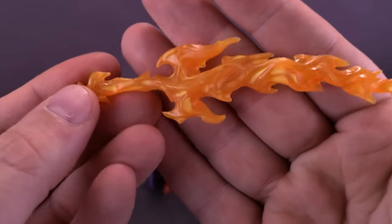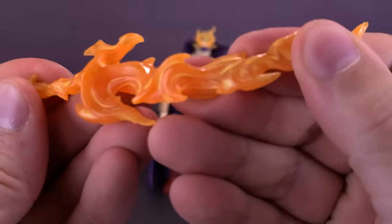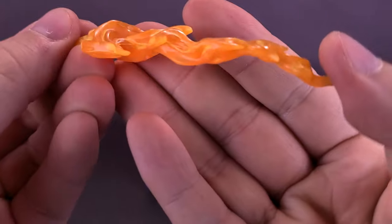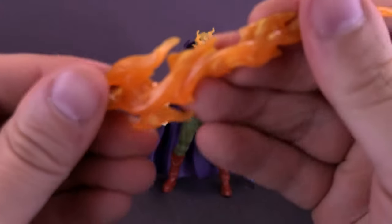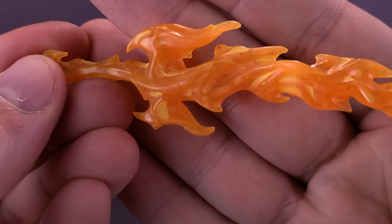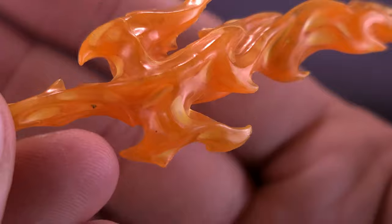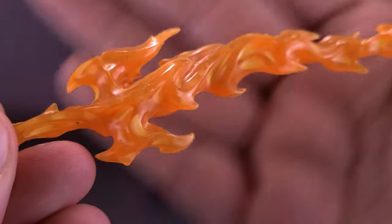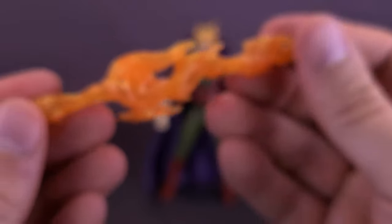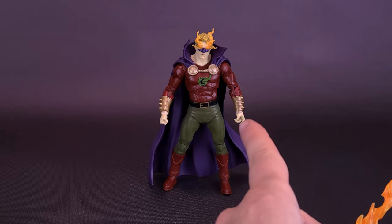Going back to the Blade of Fire — the figure comes with quite a cool-looking blade. The blade itself is a fairly soft plastic, not so soft that you'd worry it's going to become rubbery and out of shape when you take it out of the tray, but it does have a little bit of durability and density to it. I do like the way they've colored it, mostly using an orange translucent plastic, frosted nicely in yellow as well. He only has one hand that allows him to hold the blade.